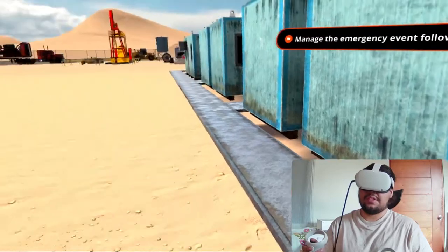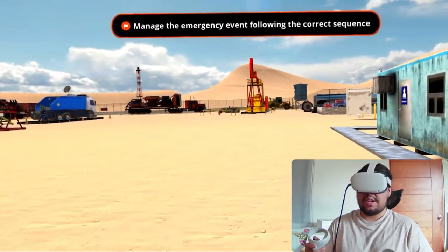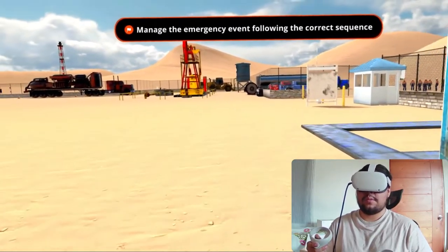Great. Now that the fire has been extinguished I have to evacuate the premises. I will mark my exit at the guard booth and reunite with my team at the muster point.